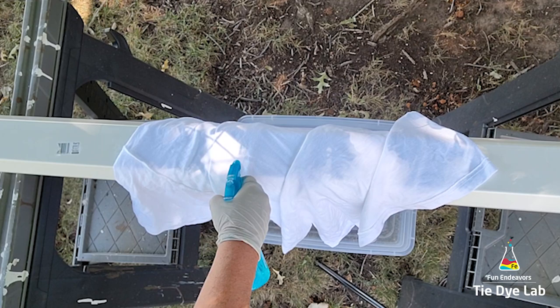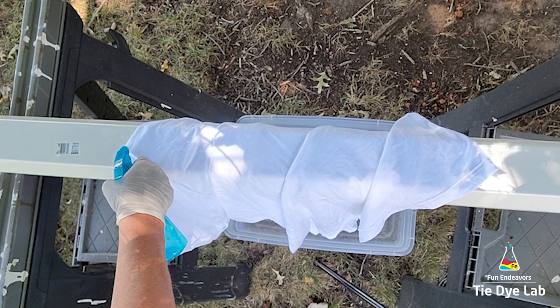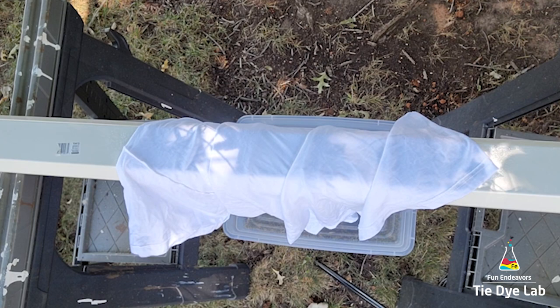The shirt is damp but I decided to use some soda ash solution that I have in a spray bottle to wet the area where I'm going to put the dye. As you can tell it is a little bit windy out here — not super bad — but I want to make sure the dye stays put.